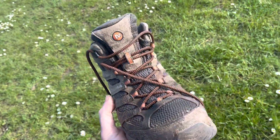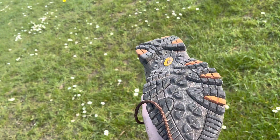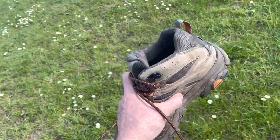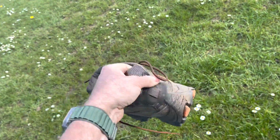I've had no blisters and no pains in my foot. I just think they're a great boot. If you look at the soles, they're wearing well — I promise you these have been through the paces.